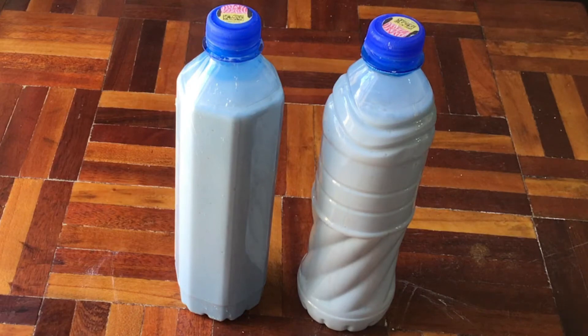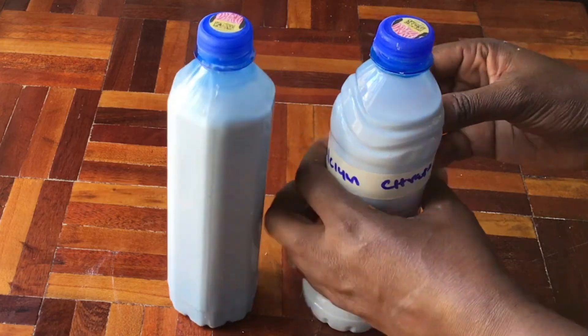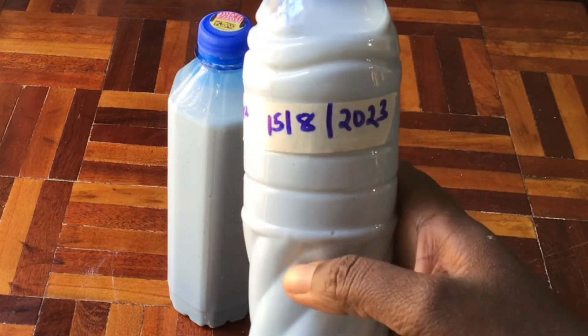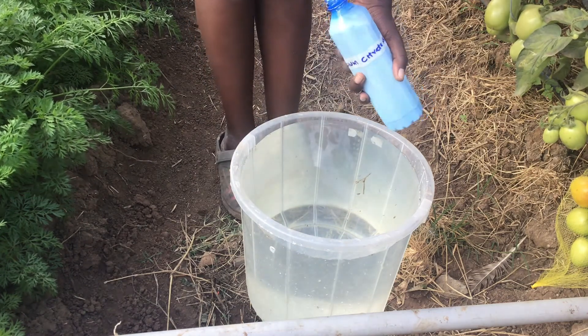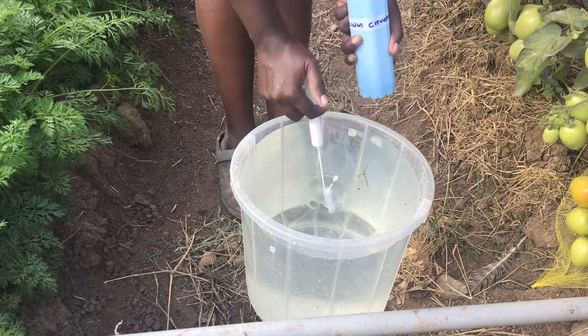Always remember to label all your fertilizers, otherwise you will not remember what they are. Label it and also put a date on it. In terms of application, you only need 10ml for every 4 litres of water. You can always titrate these amounts upwards depending on the needs of your plants.